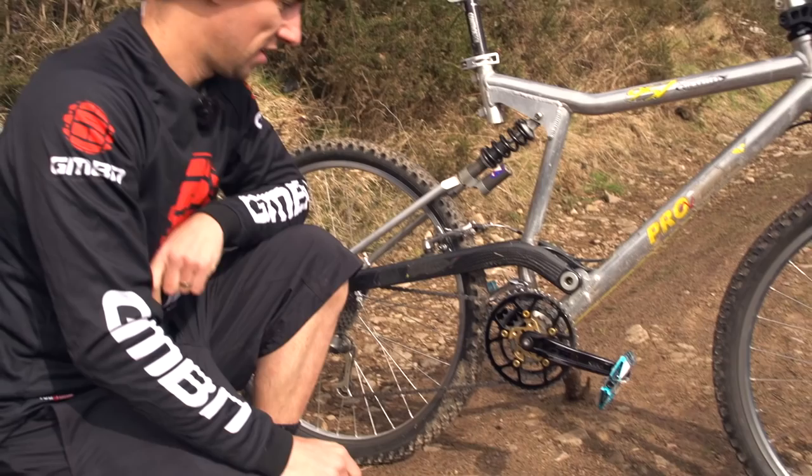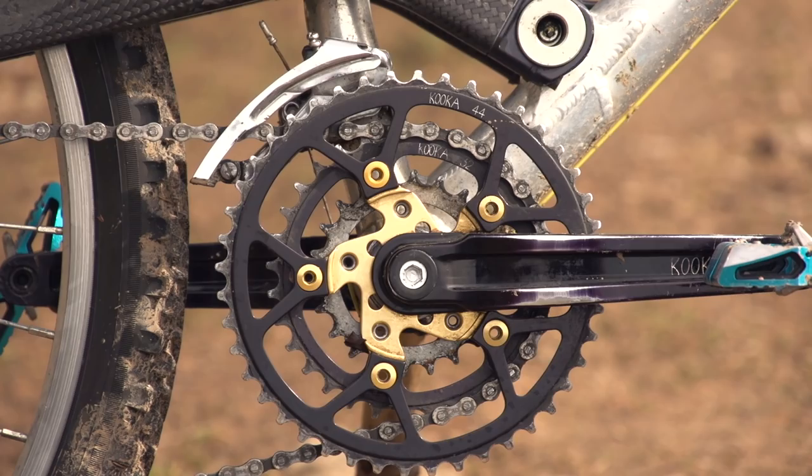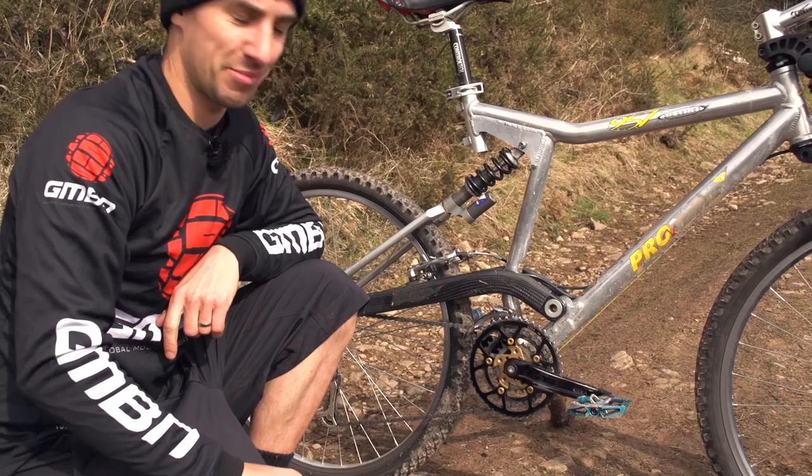It's got Gripshift ESP900 gears, and this is before Gripshift turned into what we now know as SRAM. Look at this Kuka chainset — that is pretty trick for the 90s, back when you actually called your bikes trick. It's got a 22, 32, and 44 chainring setup.